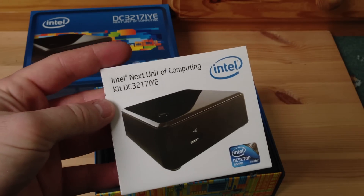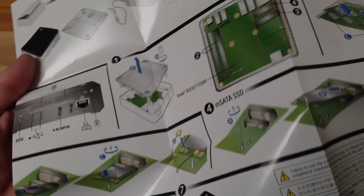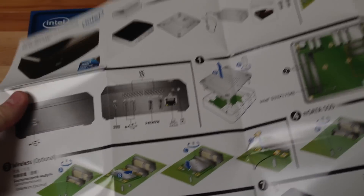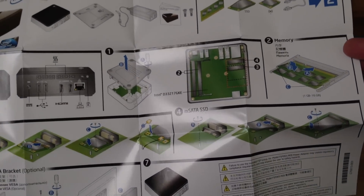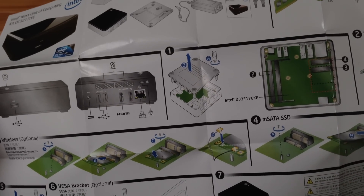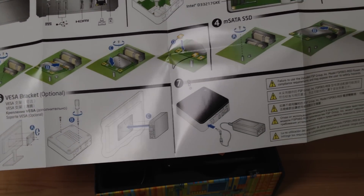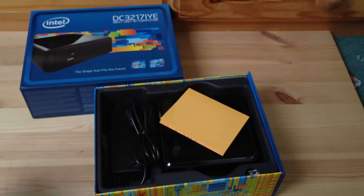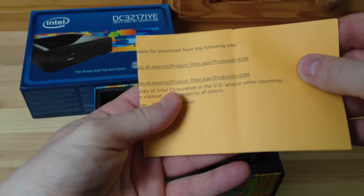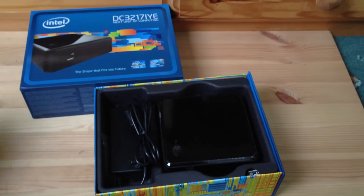Inside we get the Intel Next Unit of Computing kit and a description kit which tells you how to install everything - how to open the device. It's very easy to open: there are four screws and then it just pops off. There's also some information on where to get BIOS and drivers for your NUC.